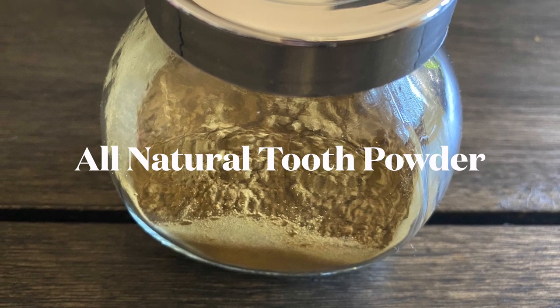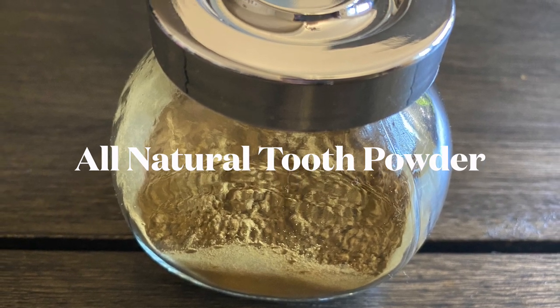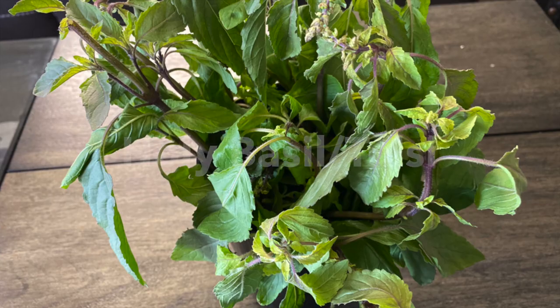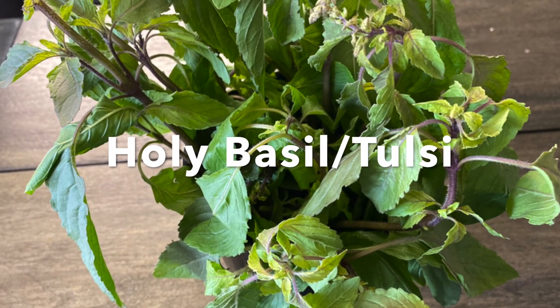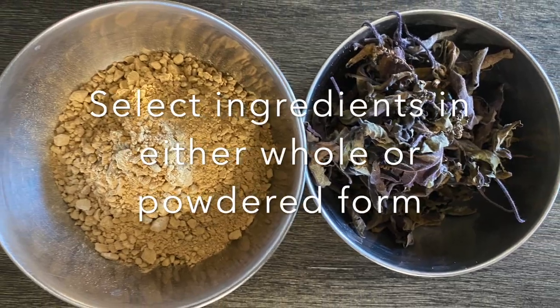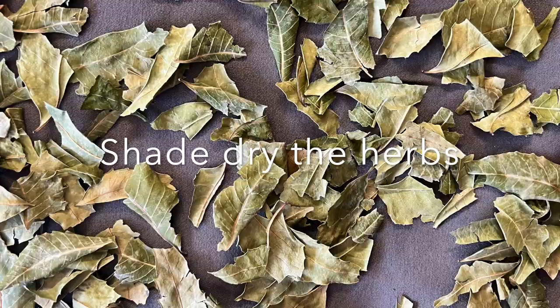Namaste friends, today we shall make all natural tooth powder. The main ingredient in this tooth powder is holy basil or tulsi. You may select the herbs in either powdered form or whole form — just shade dry the herbs that you use.